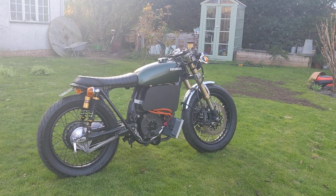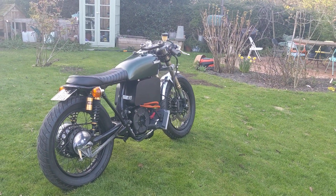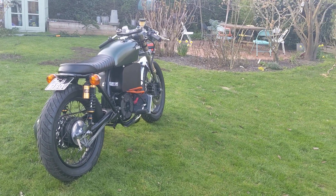If anyone needs to mount an ME1507 to a Honda CB350 frame, give me a shout. I can share those files with you to have one CNC'd yourself.